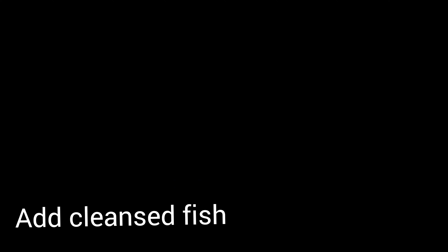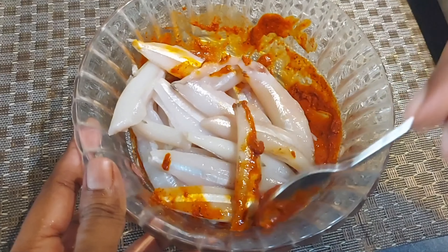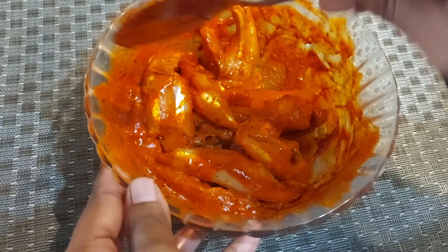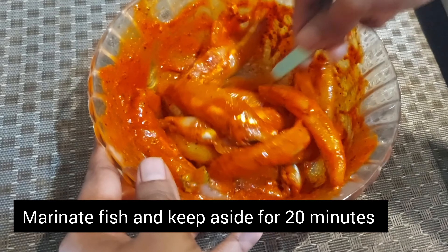We'll mix it with a fish. Then we'll mix it with some fish, then mix it with a masala. Then we'll cover it.